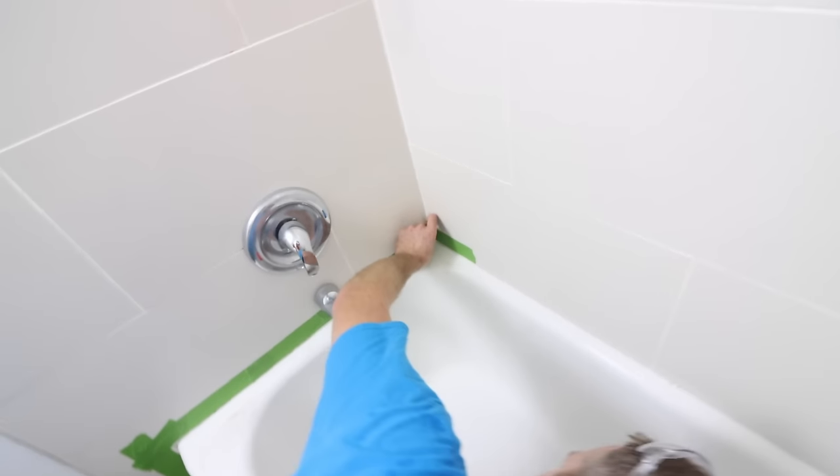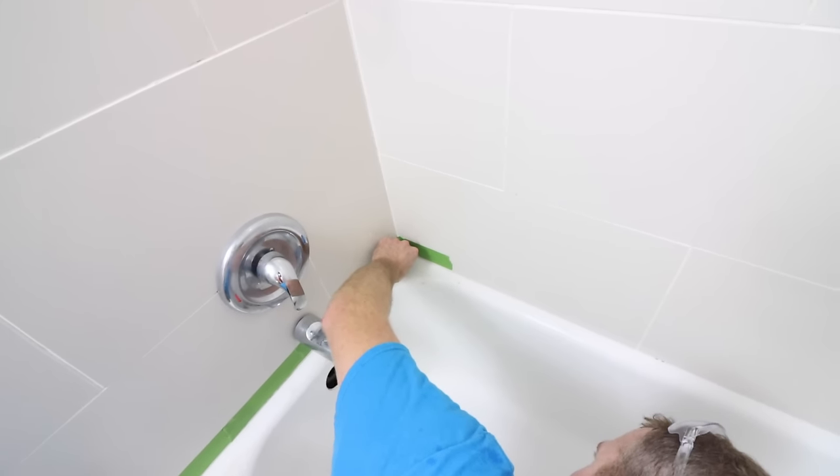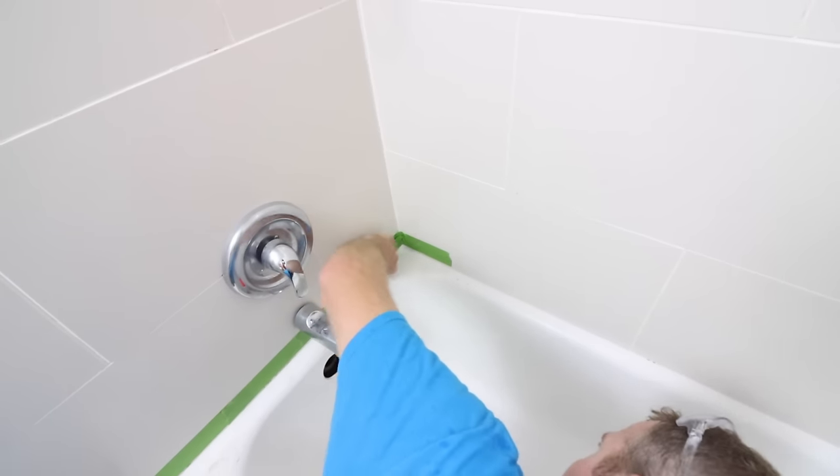Doing the cleaning the night before means you can stick this tape on very easily. If you had any moisture on the tile, you're not going to be able to tape it. The masking tape staying on here is critical — the last thing you want is tape falling off as you're trying to finish the tub.